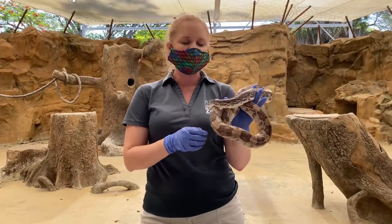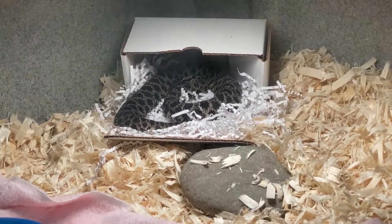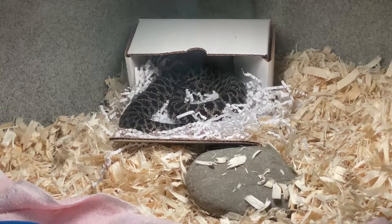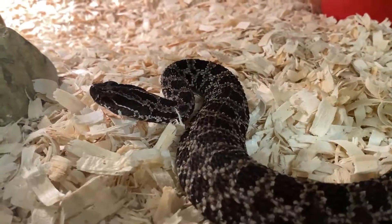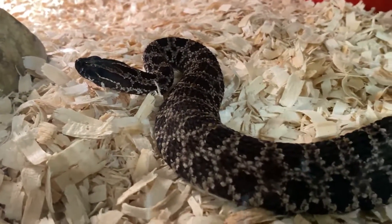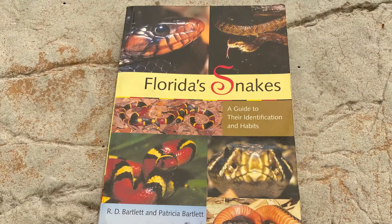Our other snakes in this area that we often see are the pygmy rattlesnakes. Pygmy rattlesnakes are one of the smaller species of rattlesnake, and because of that you can barely even hear their rattle. You can look at the dark blotches that go down their back, but they do look similar to other snakes. That is why I also recommend looking at a field guide — there are lots of really good field guides to help distinguish characteristics that can be a little harder to tell with the smaller snakes.